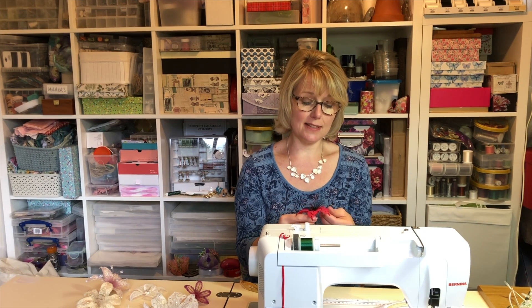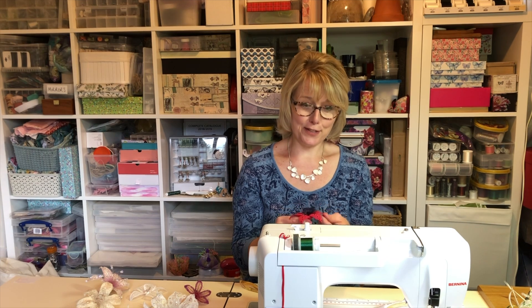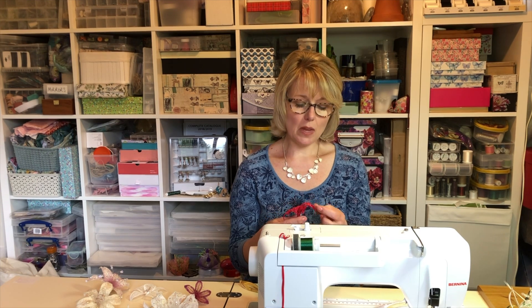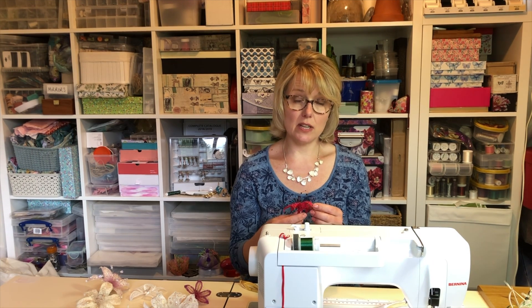I'll give you a few hints and tips and help you not make the same mistakes that I did when I first started out, and give you some pointers as to when to use wire down the middle and when you would use wire down the outside edge.